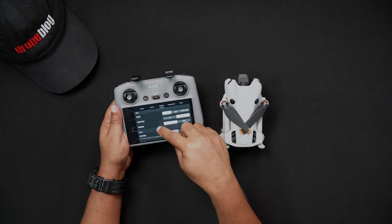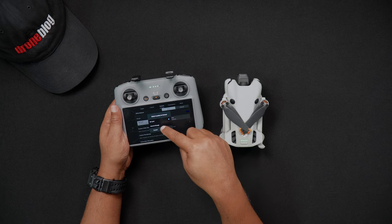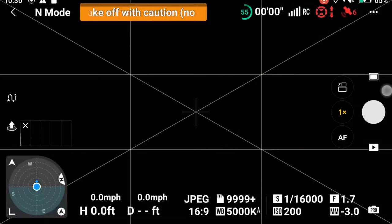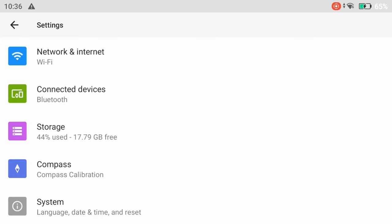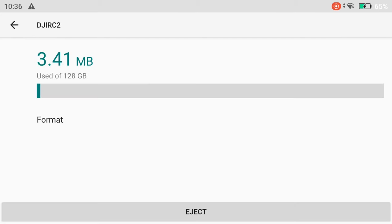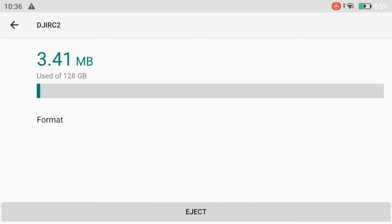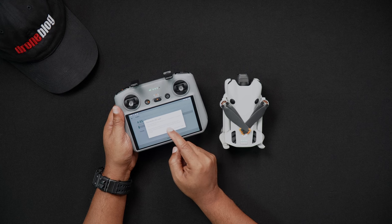To format the RC2's SD card, pull down the DJI RC2's notification screen by double swiping down. Next, press the settings or options gear in the upper right-hand corner of the screen. Tap on storage. On the bottom of the screen, under portable storage, you'll see your SD card — mine is labeled DJI RC2. Tap on your SD card's name and you'll see your SD card's used space. Press format. You'll then be asked to confirm formatting. If you choose to format, press format SD card, or otherwise choose cancel.